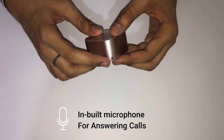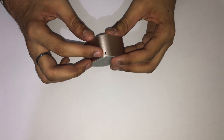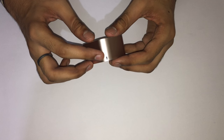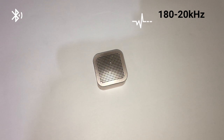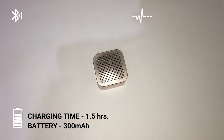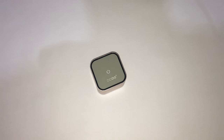Through the microphone you can take calls, and you can also attach the included lanyard to it. Its Bluetooth version is 4.0 with a range of 10 meters. The frequency response range is 180Hz to 20kHz. Charging time is 1 hour 50 minutes, and you can play music for up to 6 hours.